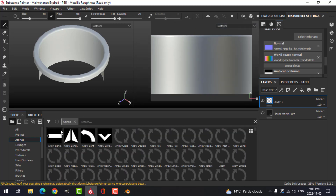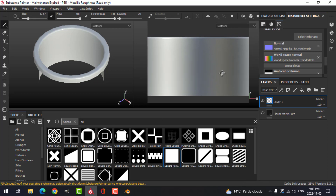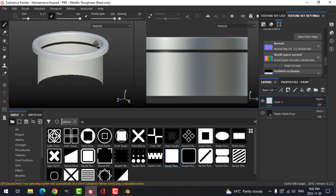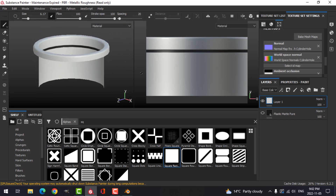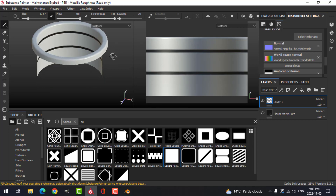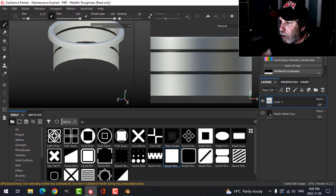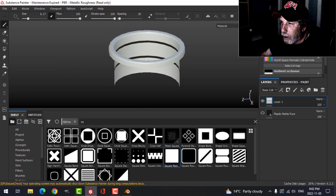In the UVs, I'll go to Alpha and search for 'square' to get a nice square brush, make it smaller. I'll hold Shift and Ctrl to get a line all the way through, then a little ways down put some stuff in between. Had a bit of a problem, so let's do that one again — that's pretty good. Back to just 3D view.